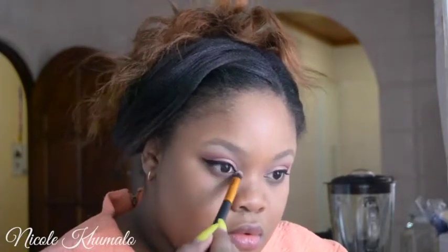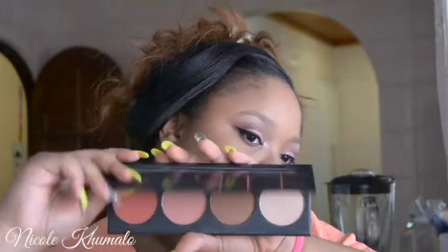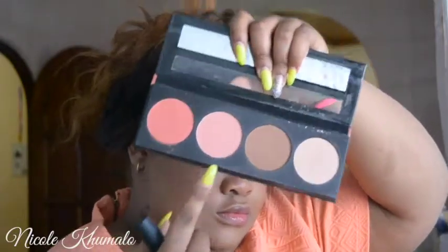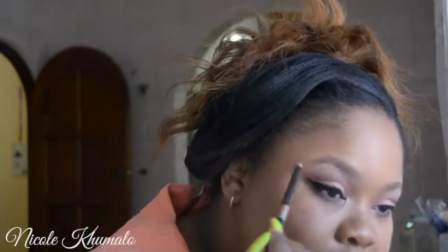Now I'm taking the Essence Top Glow highlighter and using it as my inner corner highlight, just to make my inner corners pop and make my eyes look slightly bigger and more awake. Then I'm taking the LA Gold blush collection palette in the shade Spice and using the lightest blush in the palette — it's such a pretty pale pink, I love it.